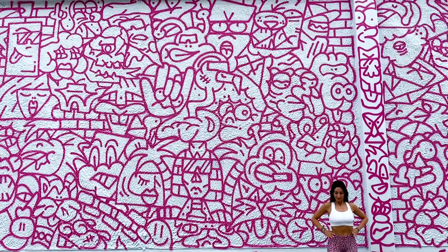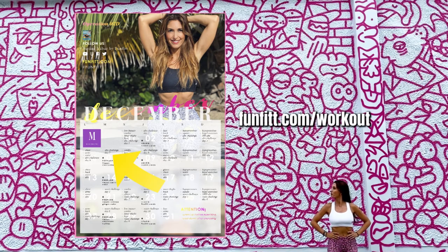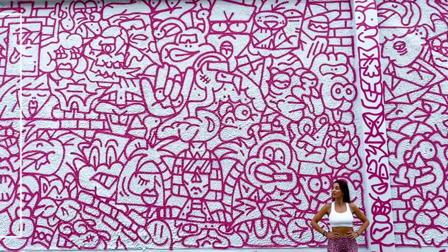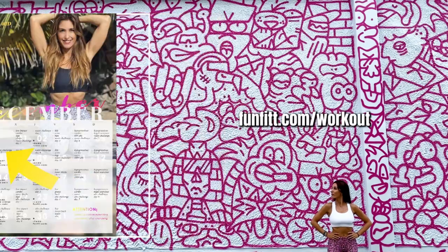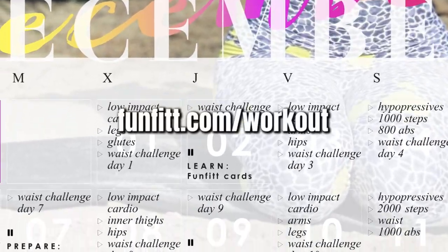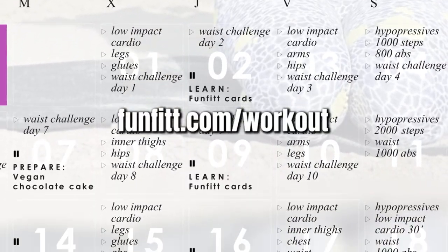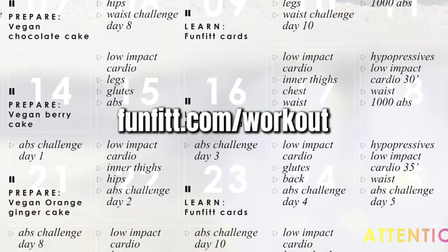If you combine these exercises with our monthly workout calendar, you will see how you get incredible body results. Using the calendar is very easy — you just have to click on the words and it will take you directly to the videos carefully selected for you. Download yours now by going to fanfit.com/workout.